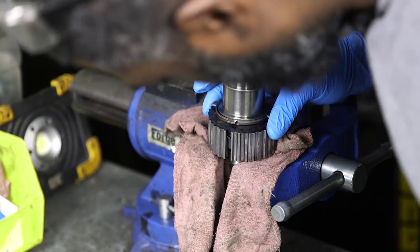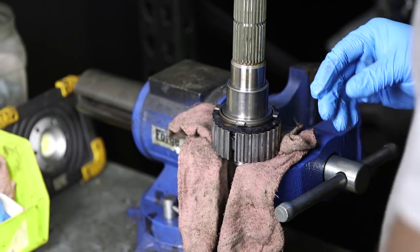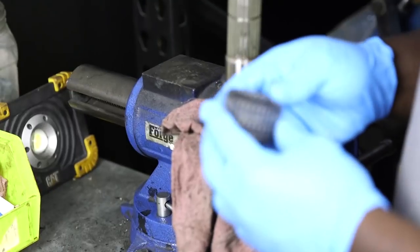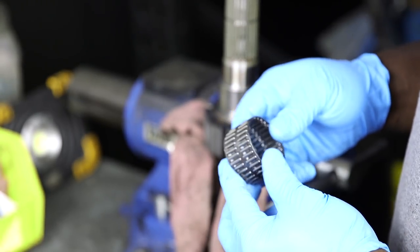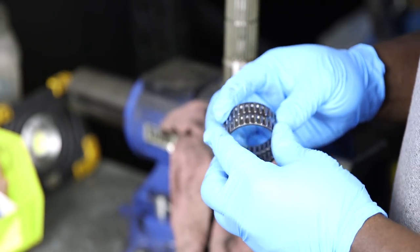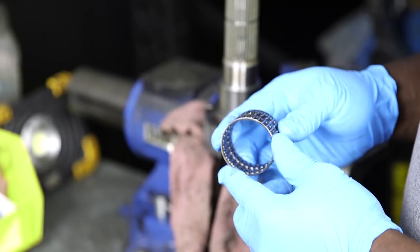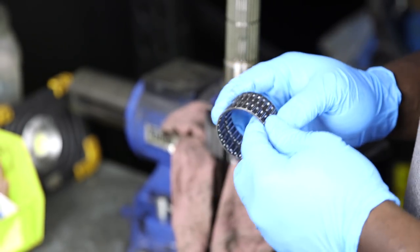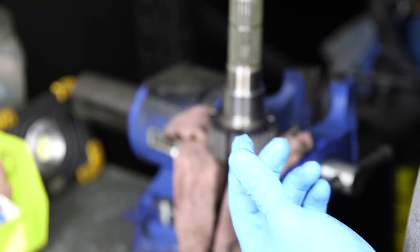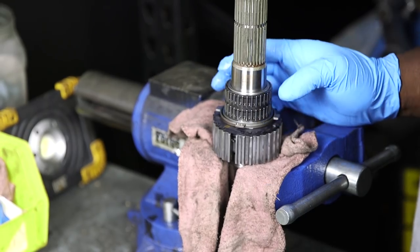Some older T5s — the '87 and the '93 — will have a plastic bearing under the first gear. Tremec realized that was a bad idea because it caused a lot of wear issues, so they switched to a metal cage needle bearing. First gear gets the most use — every time you're in traffic or coming off a line. Slide the needle bearing on just like that.